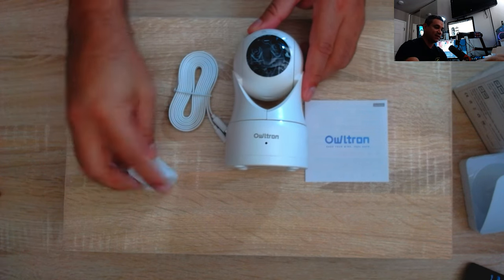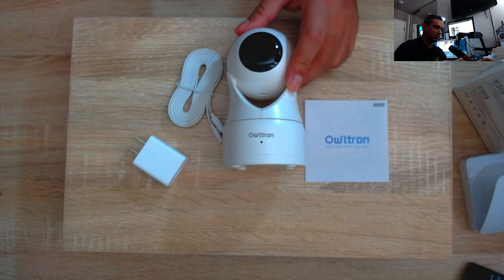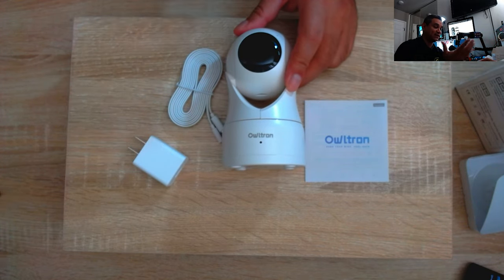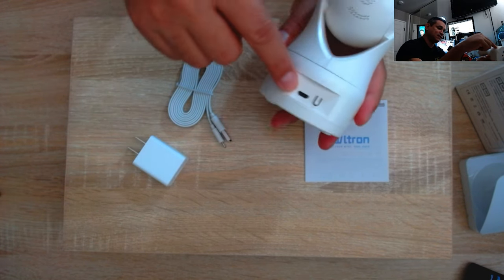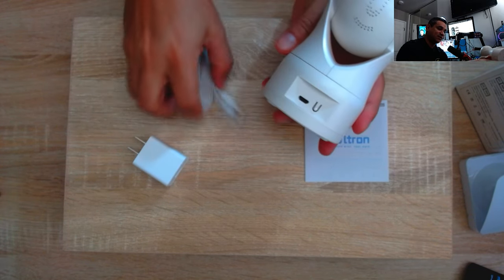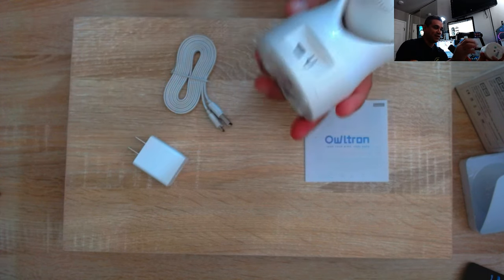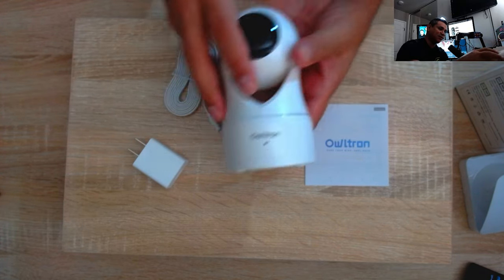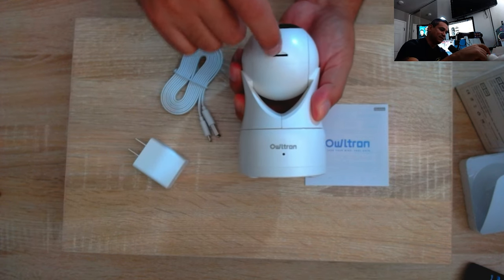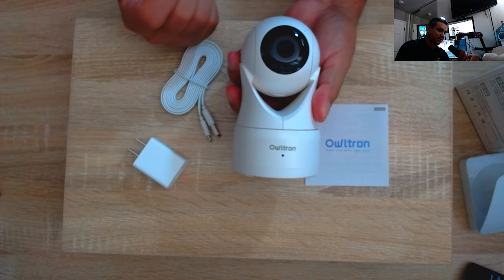Here is the camera. I like these cameras that rotate — that way you can move it around and get a good sense of the surroundings. The micro USB port is here for power. I always wish it was USB-C but it should be okay. There's also a reset button, and if you rotate the camera up, that's where the TF card slot is — slide in your chip and you're good to go.